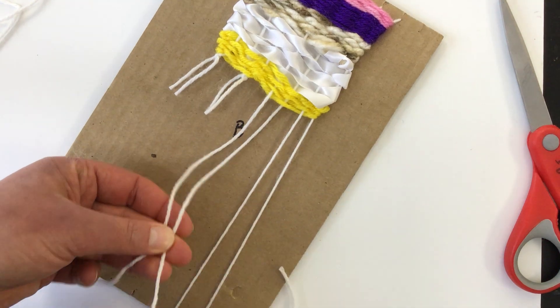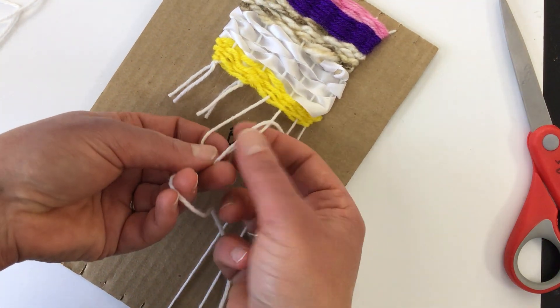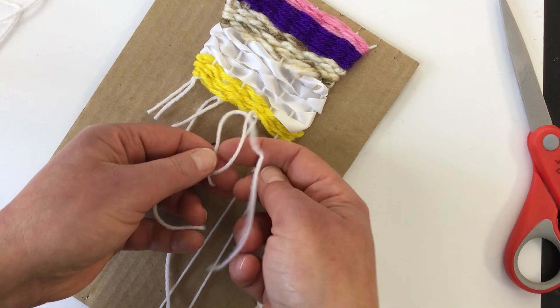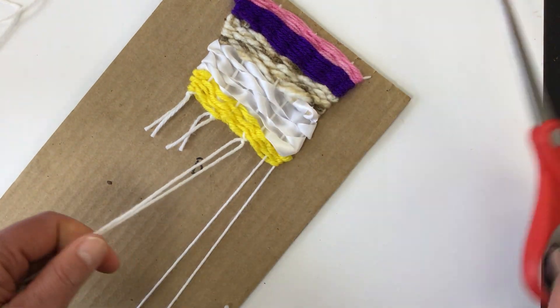That's why we made an even number of notches in our loom. So if you're doing this at home and you want to make a cardboard loom, remember you need an even number — like 8, 10, 12, or 14 — those are good widths.